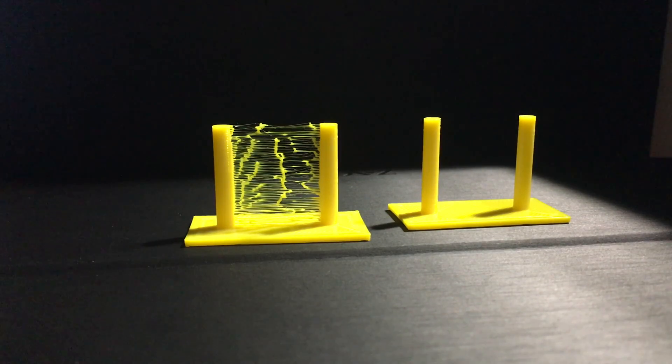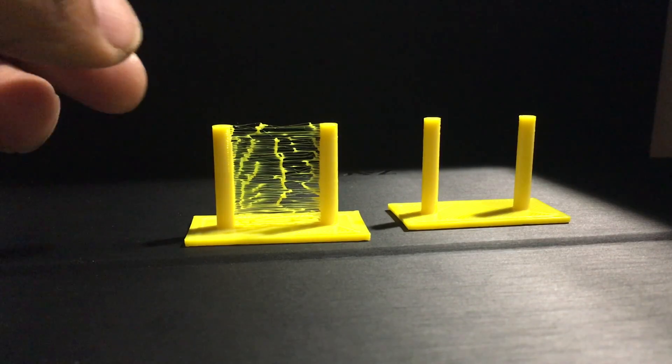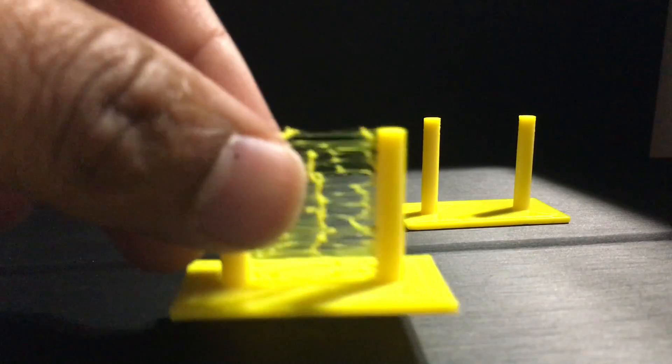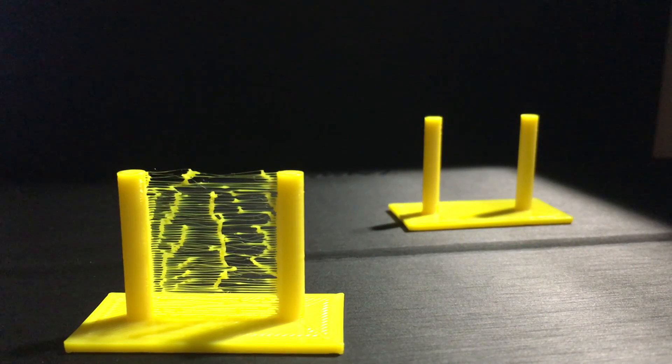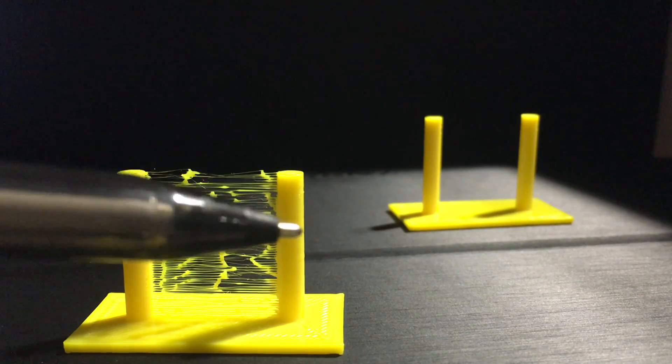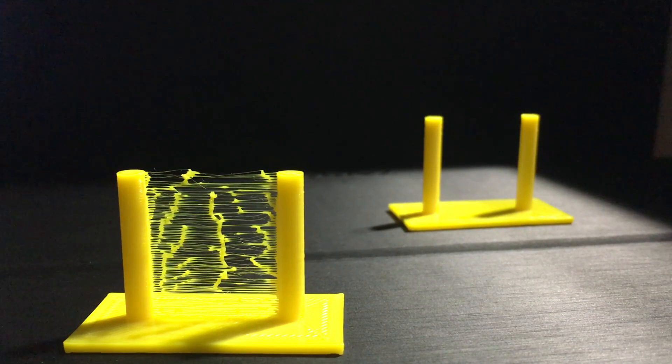Here are the two end results that we created the G-codes for. The one on the left is the one with retraction not enabled. The one on the right is the one with retraction enabled. Let's go over the first one. If you notice, everything else came out perfectly fine — your base is great, your pillars are good, they're both even and straight, there's nothing wrong. The only thing we changed is we took away retraction. So the travel from pillar to pillar — that's what those little stringing things are, back and forth.